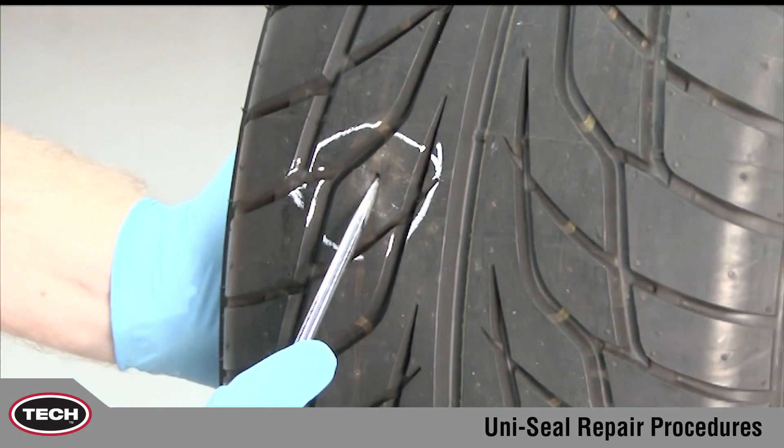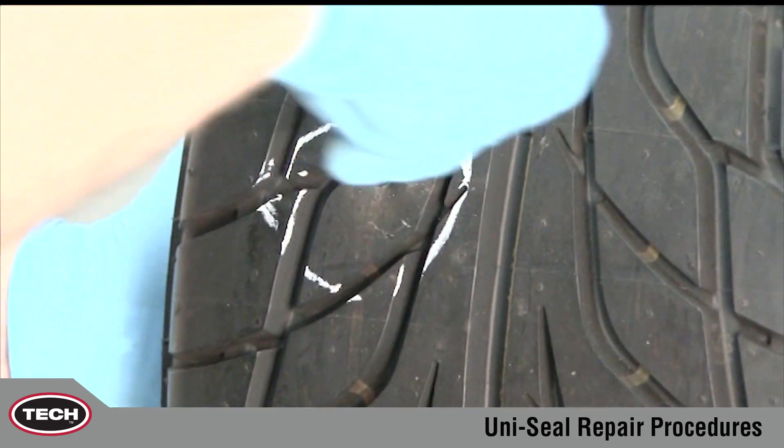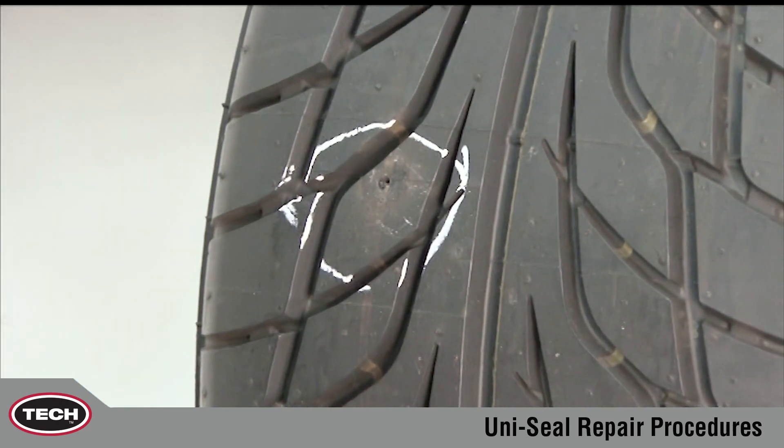Now continue the inspection and probe for ply separation. If separation is found, the tire should be scrapped or sent to a full service repair facility.